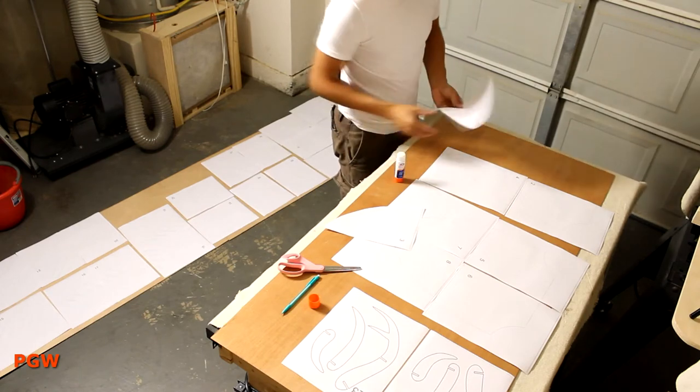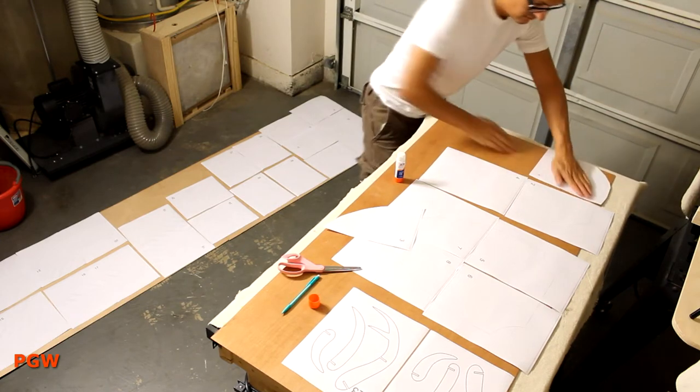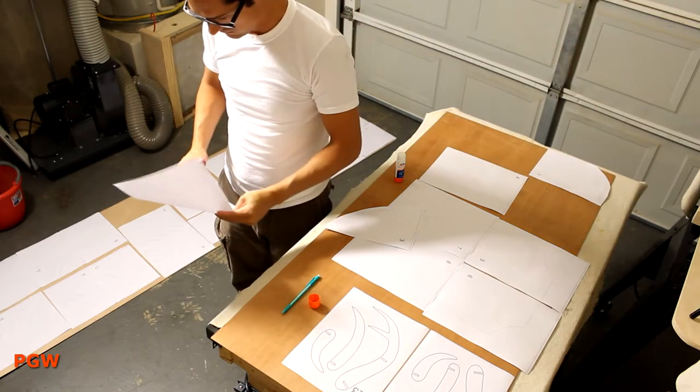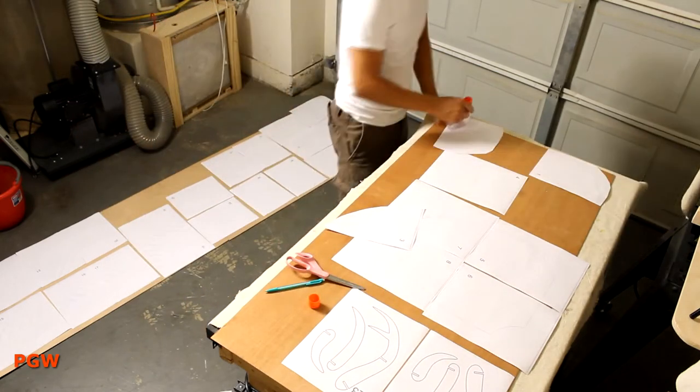I had a leftover piece of three millimeter plywood, and rather than let my spiders have it, I cleaned it off and laid out my templates I found from the internet. The templates are from Instructables — I'll include a link in the description.